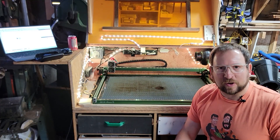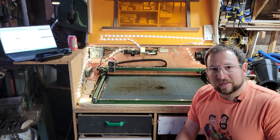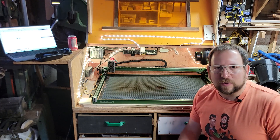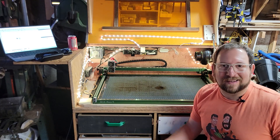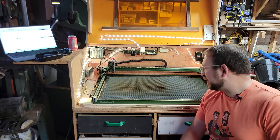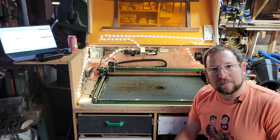Overall, I would recommend this laser engraver cutter. It does have some quirks that take getting used to, but for the price, it's excellent. Any laser with a similar work area and laser power size is going to be a lot more expensive, so it takes a little bit of time to learn, but I would highly recommend it.